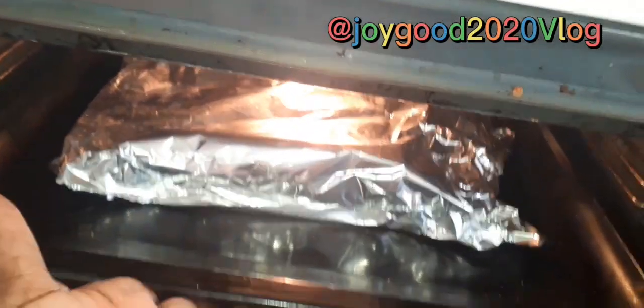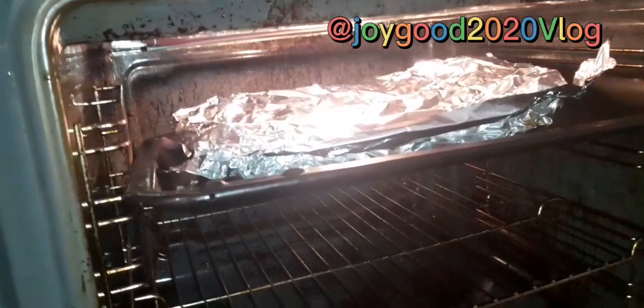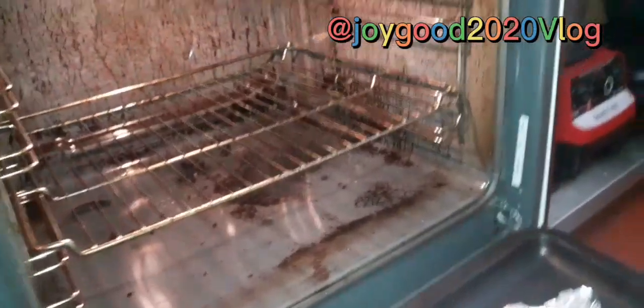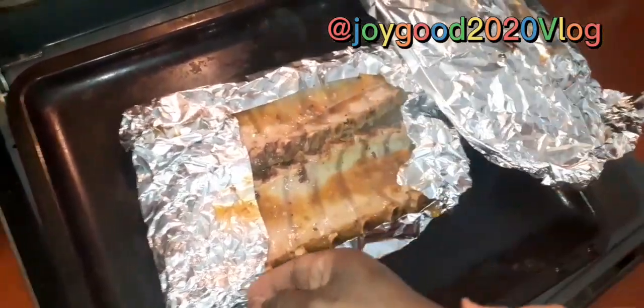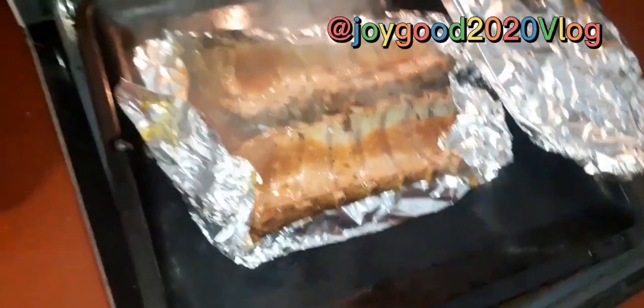My oven is just making a lot of sound. Let's bring it from the oven — okay, bring it from the oven. So this is it here. Let's open it. Wow! Oh yeah, oh yeah, it's hot!